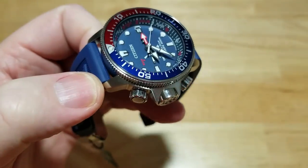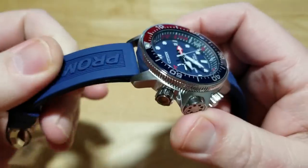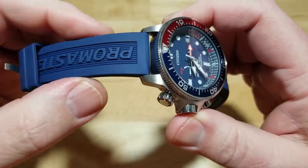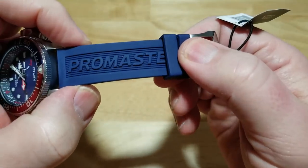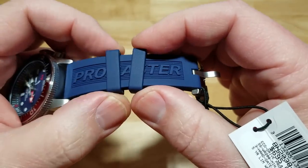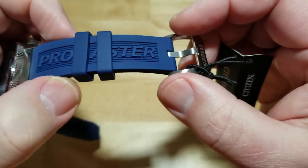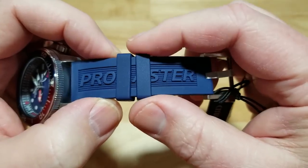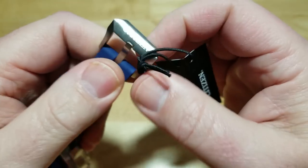It's a big watch — 46 millimeters is not small — but it doesn't wear that big, if that makes any sense. The polyurethane strap is pretty supple to start out with, and the more you wear it the more it'll break in. I love the laser-etched ProMaster logo on the strap. I love movable keepers — I hate any watch that has a stitched-in keeper. Two movable keepers here, and sometimes you really only need one.